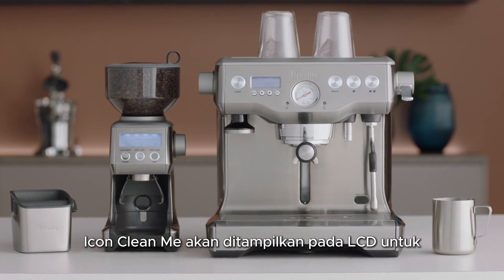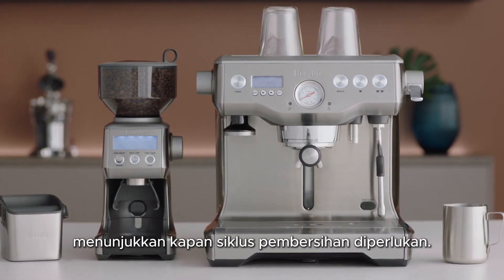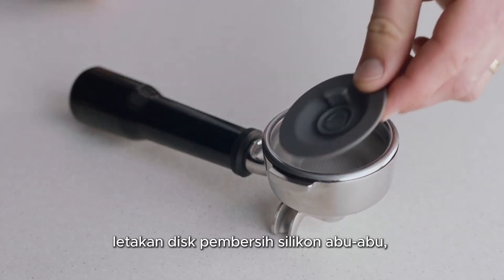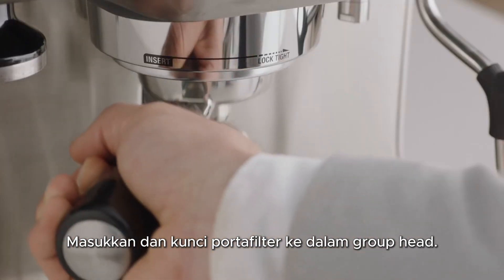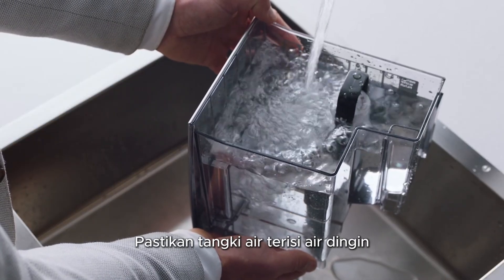The clean me icon will be displayed on the LCD to indicate when a cleaning cycle is required. Insert the one cup filter basket into the portafilter, followed by the supplied gray silicon cleaning disc, followed by one cleaning tablet. Insert and lock the portafilter into the group head. Ensure the water tank is filled with cold water.